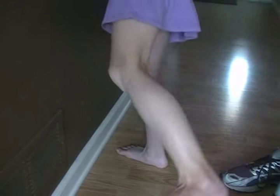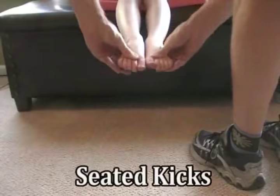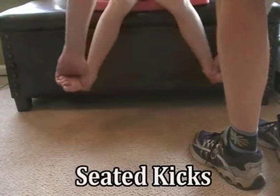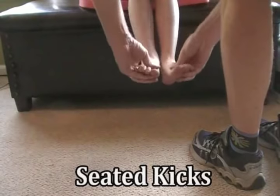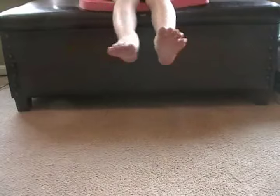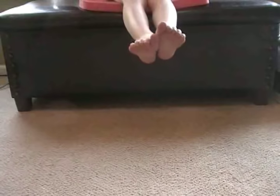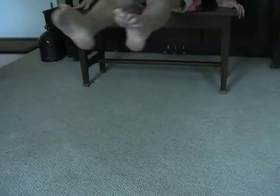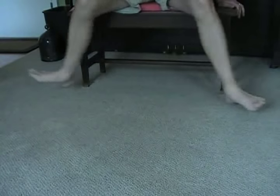Here's my daughter doing it. She's bringing her knees a little bit farther apart than I would like, but you're going to see that. In seated kicks, you can do these in a chair or on the pool deck. We're bringing the heels back, make the V, out and together. With most of the drills, I'm going to walk the kids through it first and then have them do it on their own — back, make the V, out and together.